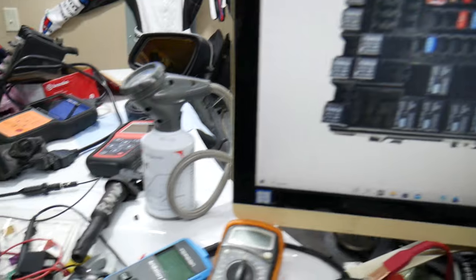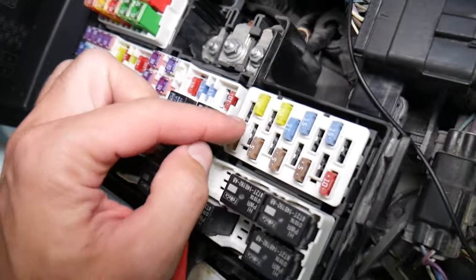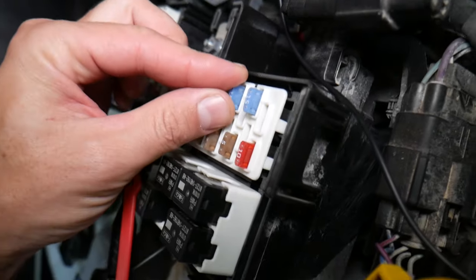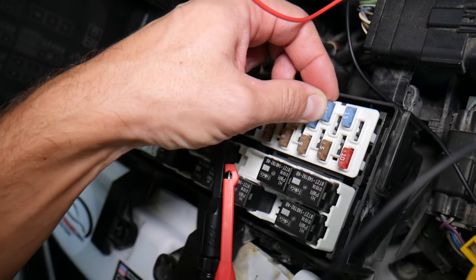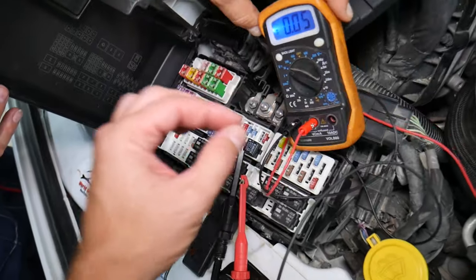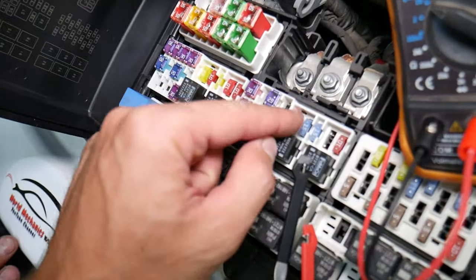It's super important to test fuses. Fuses — you can't always tell if they're burned or good just by looking. Sometimes they may seem perfectly fine, you think it's a good fuse, you put it back in, and you end up spending money and time on parts and problems that don't exist — when all you had to do was test your fuse, find out it's bad, replace it, and fix your problem. We'll have a video on how to test different kinds of fuses and how to test relays.